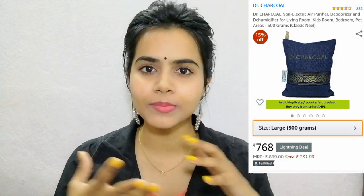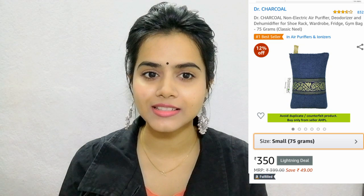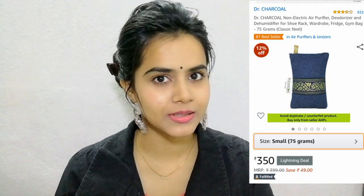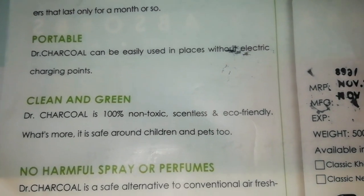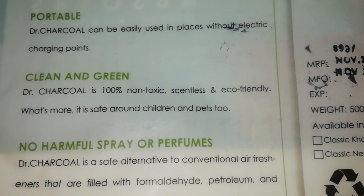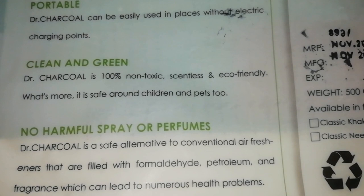It also comes in a small packet so you can buy it and try it — I am sure you will definitely like it. It is good for polluted air and it is also eco-friendly and good for your health. It does not leave any fragrance.